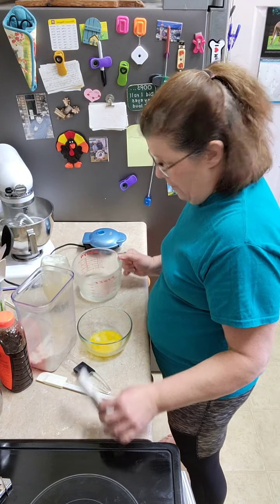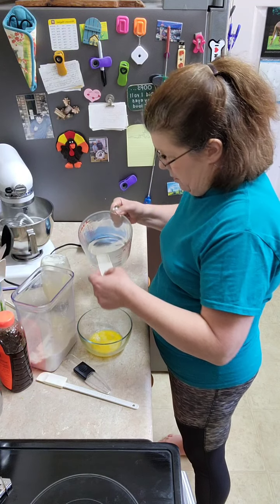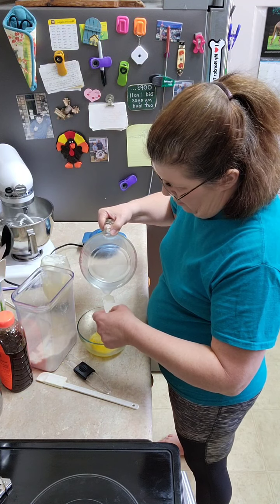A tablespoon of water. Let's add that a little more level.